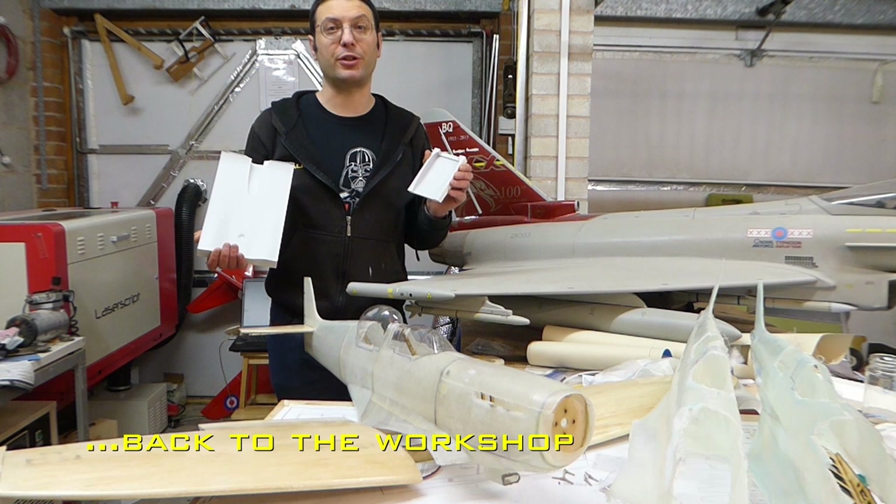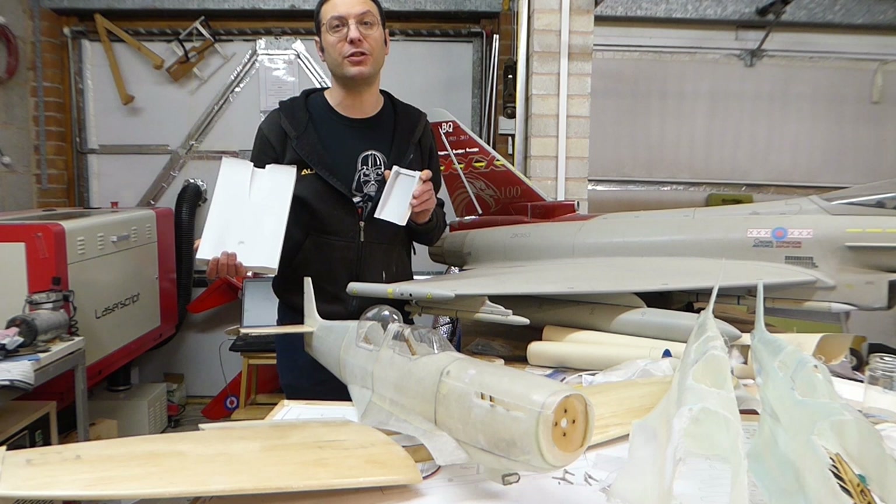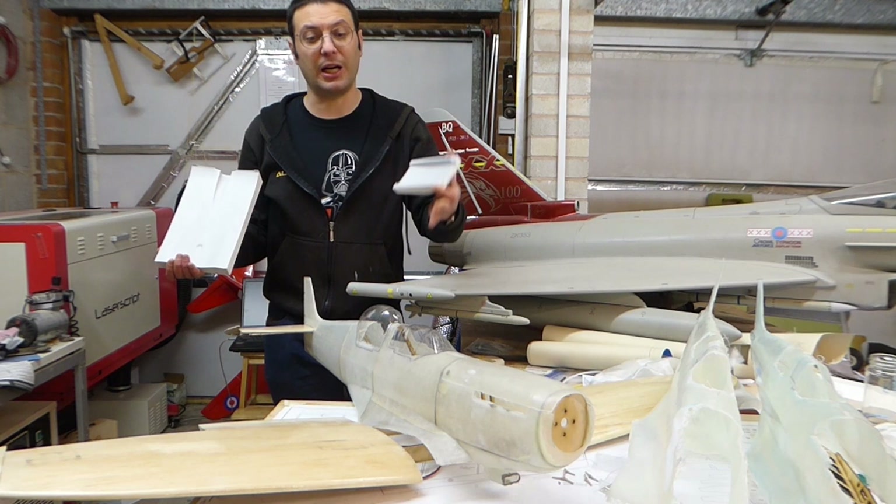Hello and welcome back to Scale Me Down, and to another episode of this scratch built two seat radio controlled Spitfire. Please like and subscribe to support the channel and press the bell icon for notifications as to when new content is released.